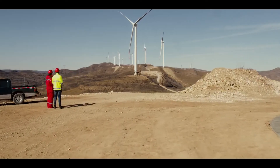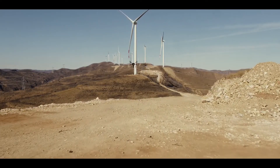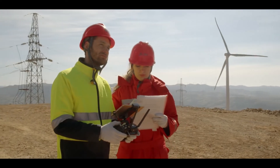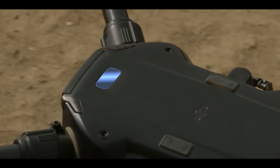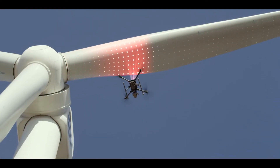With DJI's flight autonomy system, most concerns about safety and reliability are a thing of the past. An upward-facing time-of-flight laser sensor recognizes objects above the aircraft.